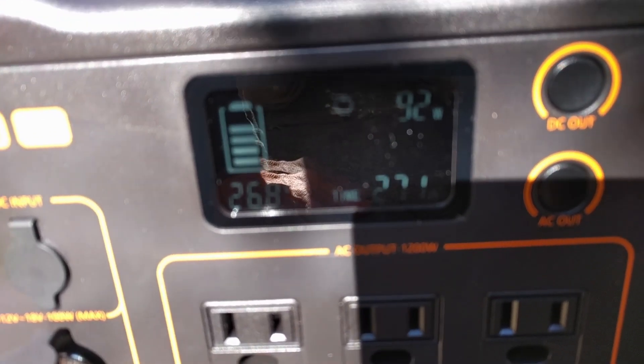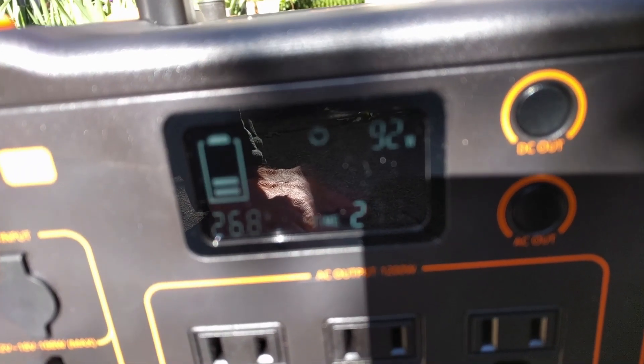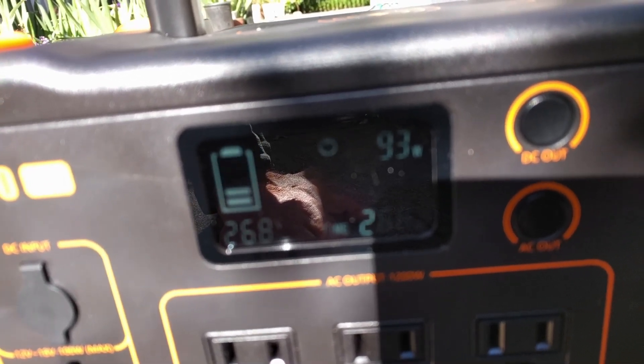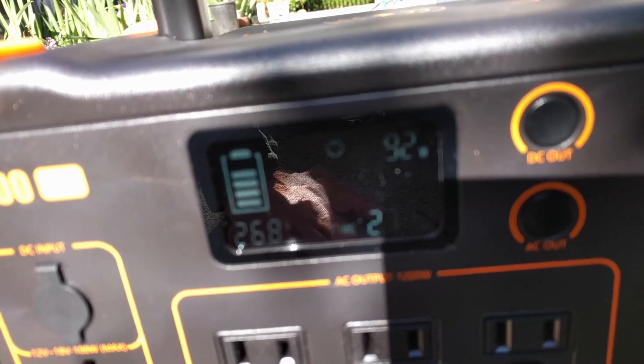Maximum power point is actually very dynamic. And now these two panels are delivering 93 watts — more than 90 watts.